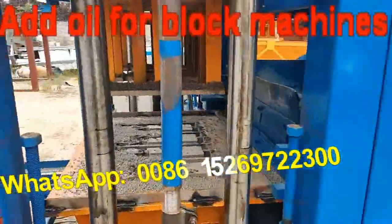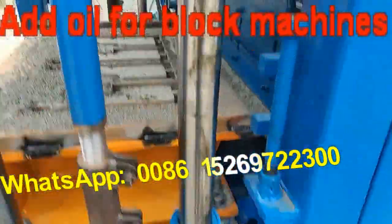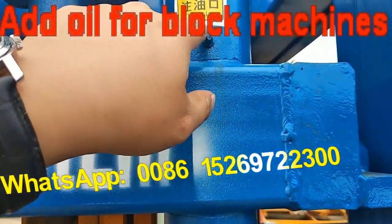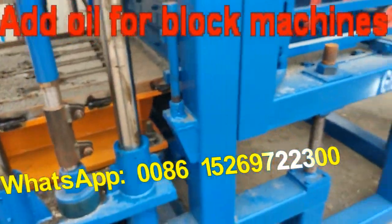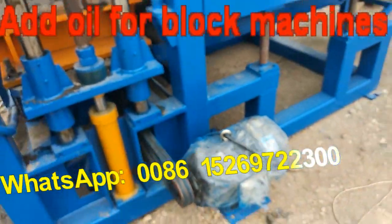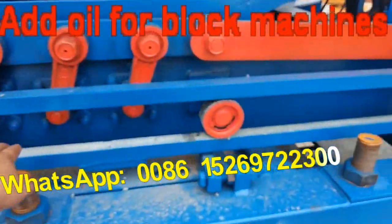And when you use the machine, this part — paste oil on this part. You can see here, this is oil, it needs to be added. And this part — no need to add oil.